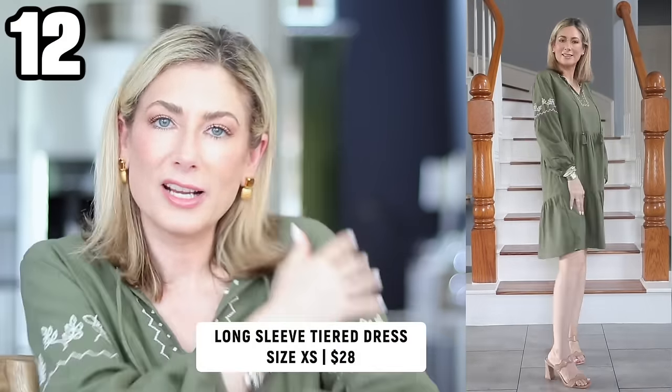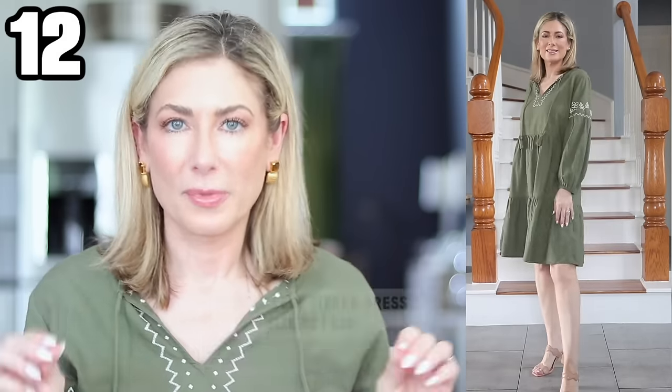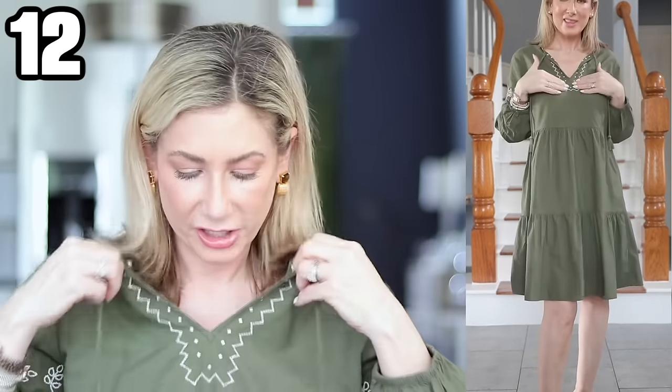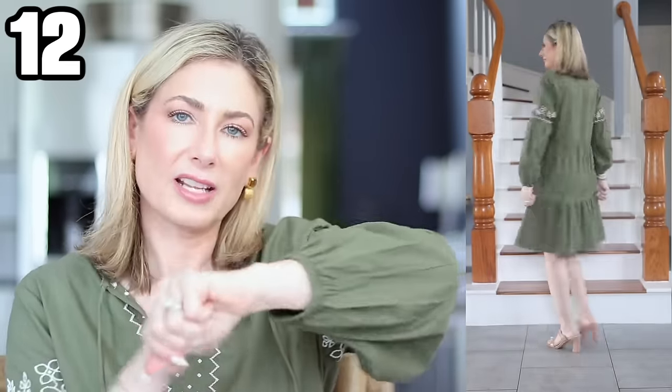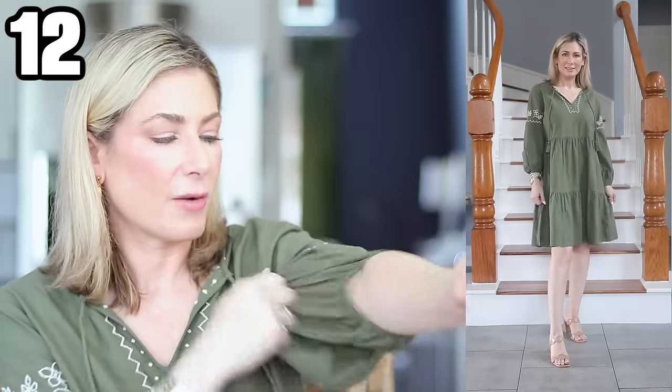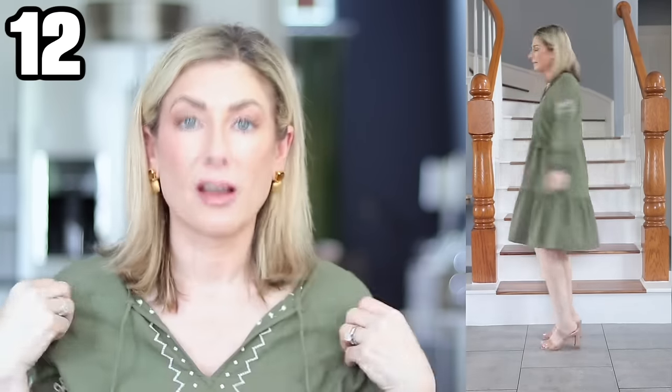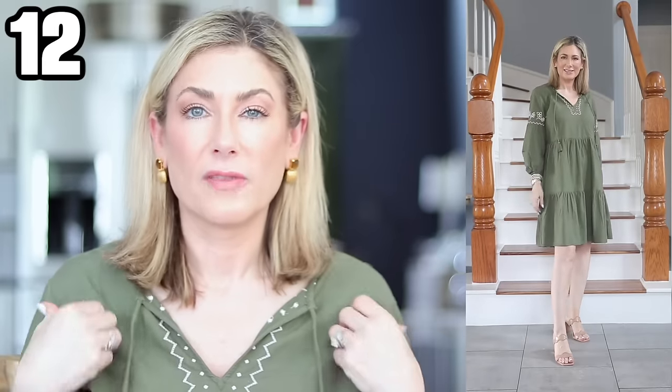Number twelve is what I'm wearing right now — it's the perfect transition piece when it's still a little cool but warm enough for bare legs. It's from Beach Lunch Lounge, a brand I've seen at Nordstrom, which is cool to see at Walmart. I love the little embroidery and even the tassels. It doesn't have pockets, but the elastic cuffs aren't tight — they're not digging in — so I can push the sleeves up and blouse them, and they stay put. Really soft and flowy, and it also comes in a light denim wash.